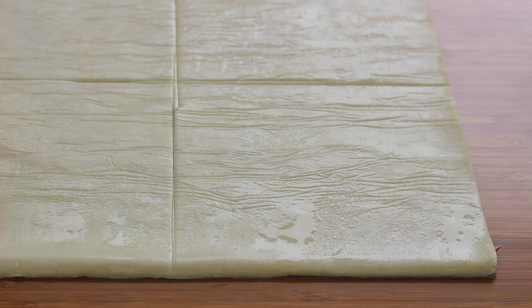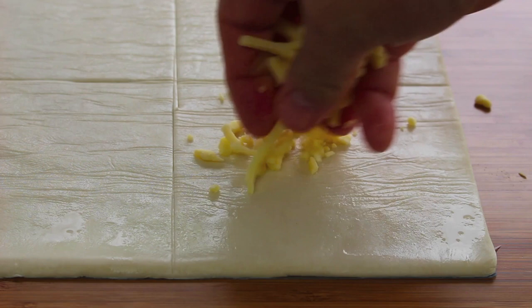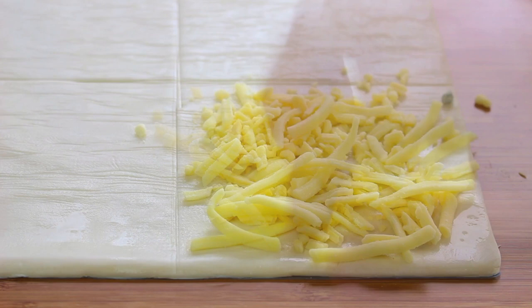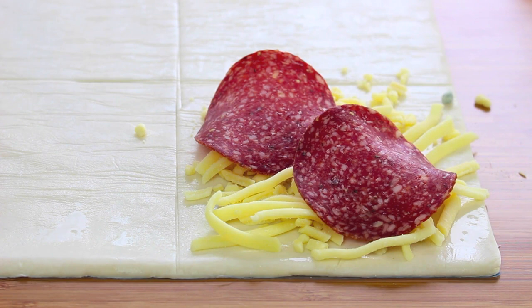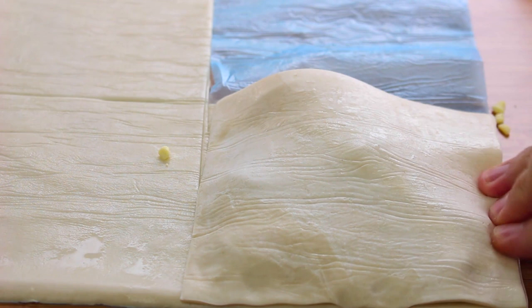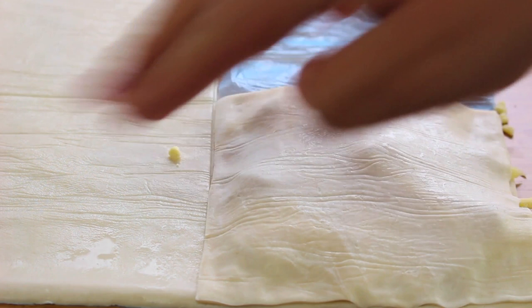We want to put our toppings on just one side because the other side is going to be the top. I'm not going to put the sauce on just yet. First I'm going to put on some mozzarella cheese, spread it out a little bit, and on top of that some salami — use any topping that you like. Simply place the second piece on top and push down on the outer edges a little bit to help keep all those ingredients inside.